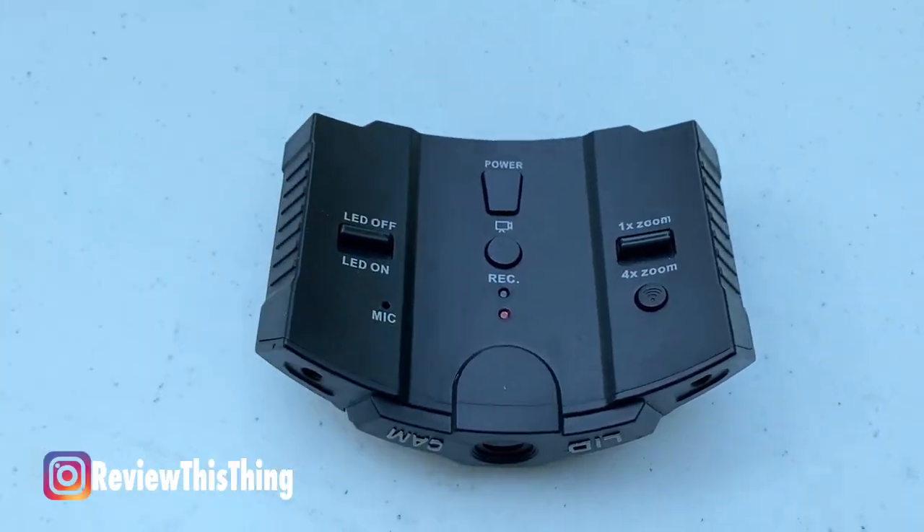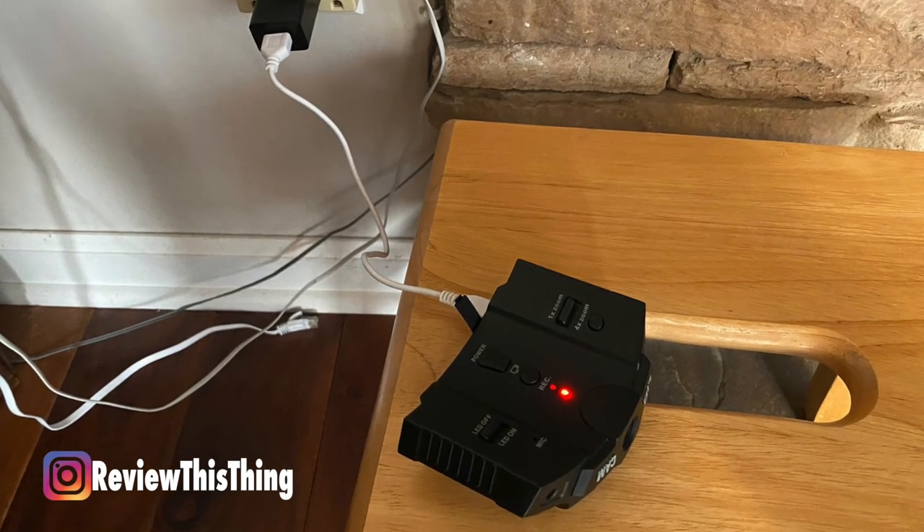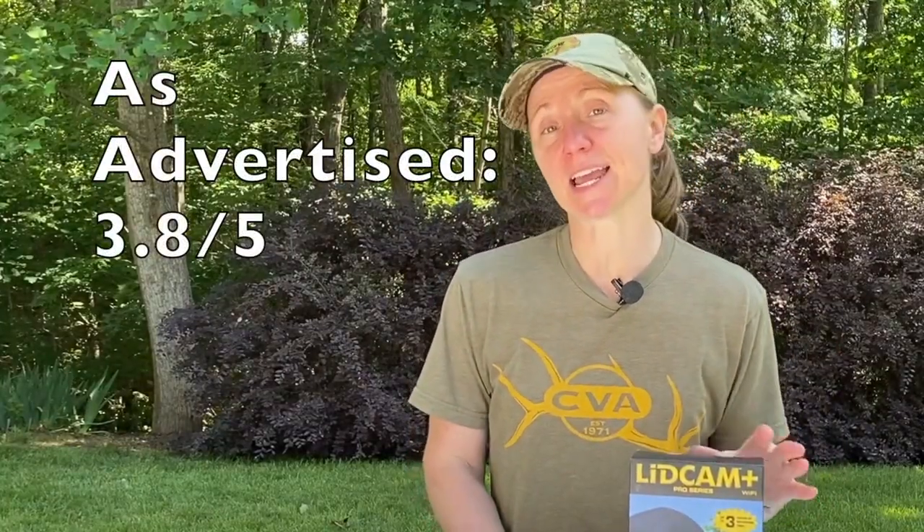They advertise up to three hours of recording and eight hours of standby time. One thing to mention: whenever the camera is in standby mode — turned on but not recording — after about 20 minutes it cuts off. So if you think action is coming, just check that it's still on. In my first test, letting it run on standby, the battery lasted about two and a half to three hours, so we didn't get that eight hours. After recharging (about two and a half hours), I let it record until the battery died — it recorded just over two hours. It does not quite meet the advertised three hours of record time or eight hours of standby. So for as advertised, we're giving it a 3.8 out of 5.